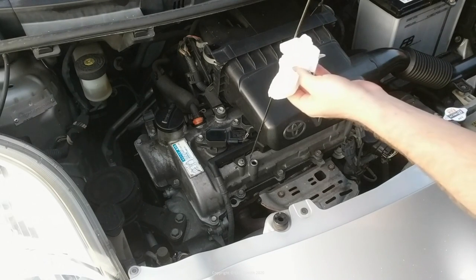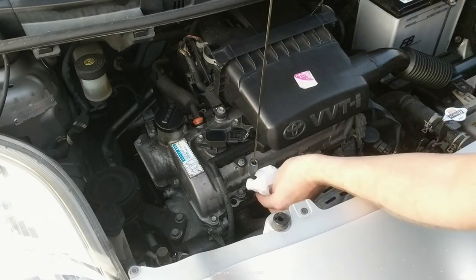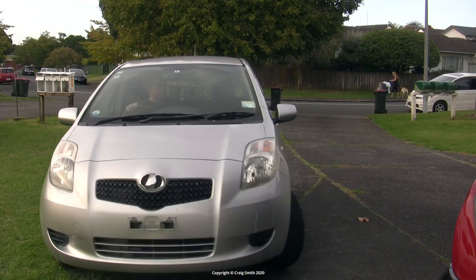Once you've let the car sit flat for a while — say overnight — you can check the oil dipstick to get an accurate reading and see if you need to top it up to its maximum. Otherwise that's it. I hope that was helpful. Have fun.